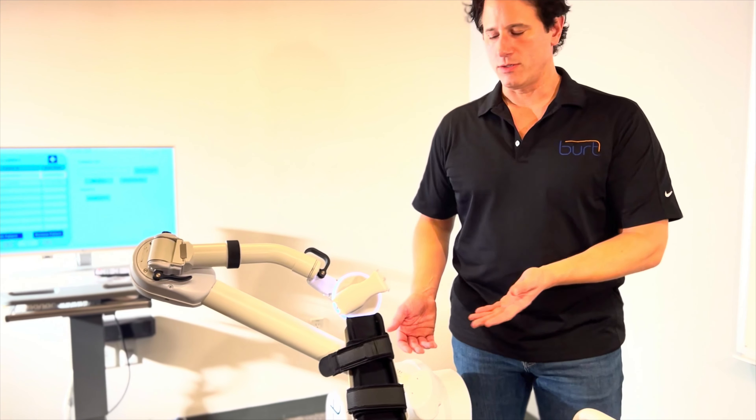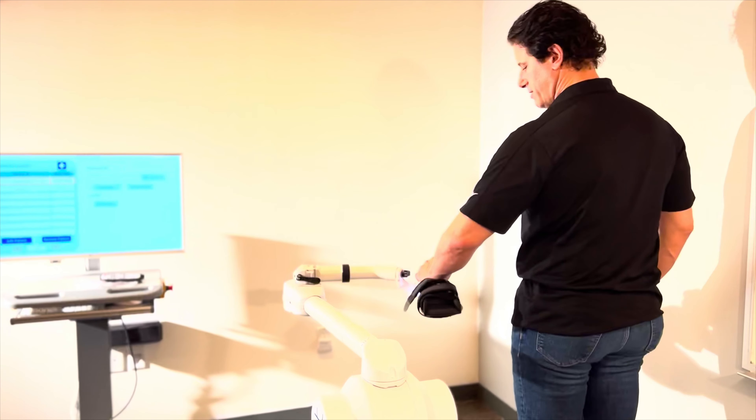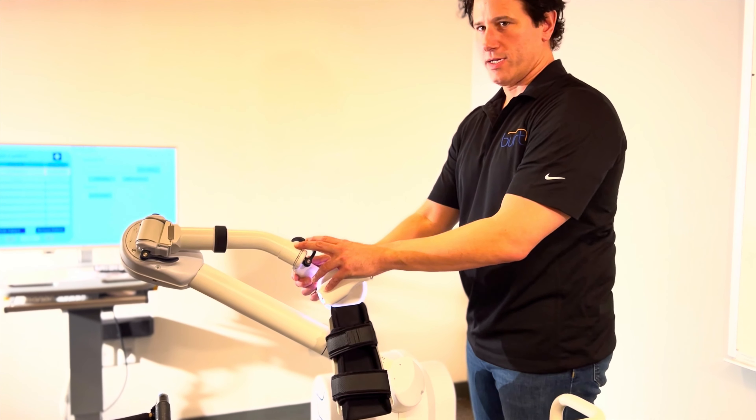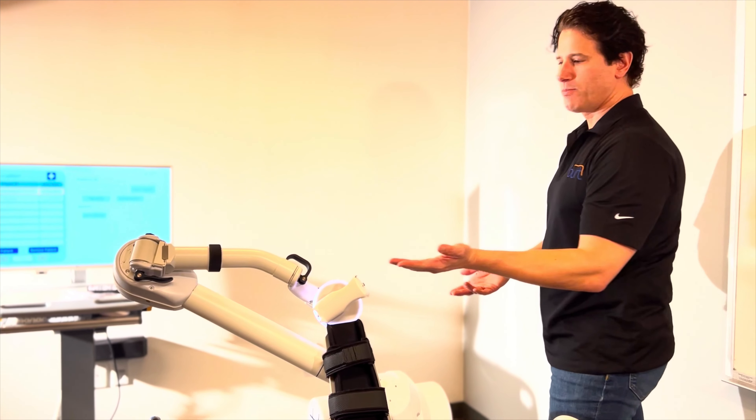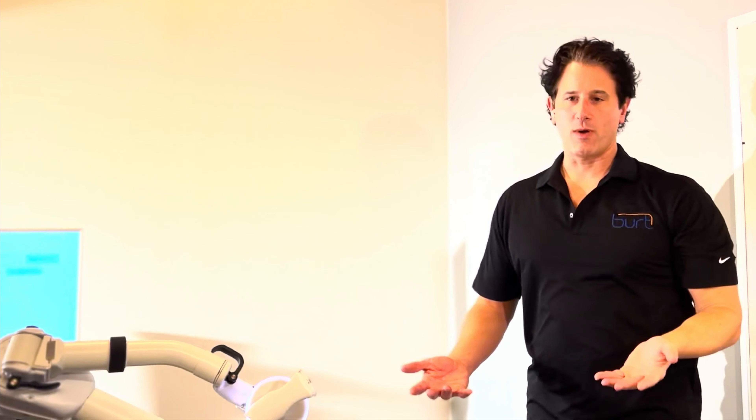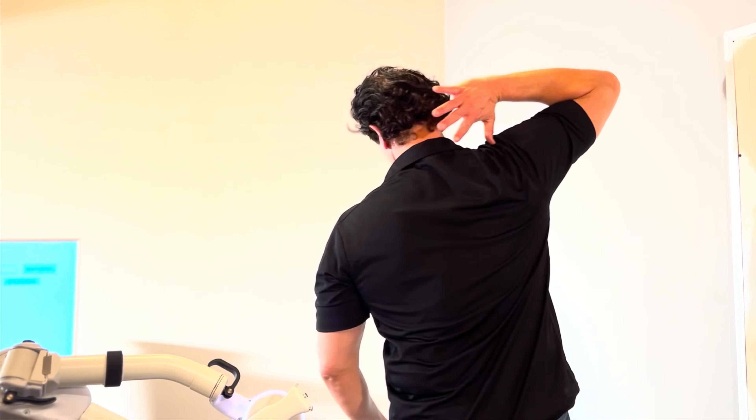Right now, it's set up for a left-handed person. The way I like to show this is, if you think of this as the shoulder, this is the elbow, and this is the wrist. When it's set up for a left-handed person, it should look like this. If we want to have it set up for a right-handed person, it should look like this.